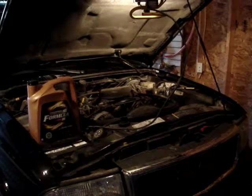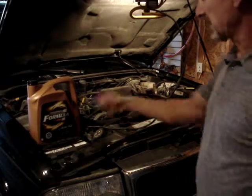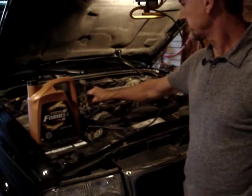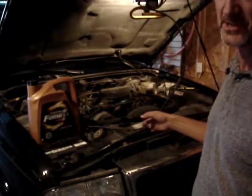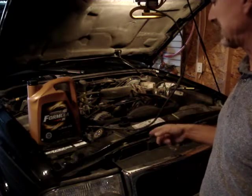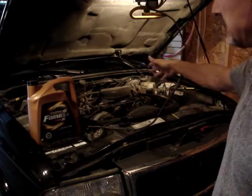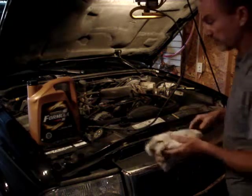Getting ready for fall. The customer likes the Motor Master Canadian Tire full synthetic oil. The dipstick tube is out, oil has been drained, and the filter has already been changed. We're going to do some basic checks — coolant, power steering, and brake fluid. This engine is very dusty; there's clearly a lot of dirt road driving.